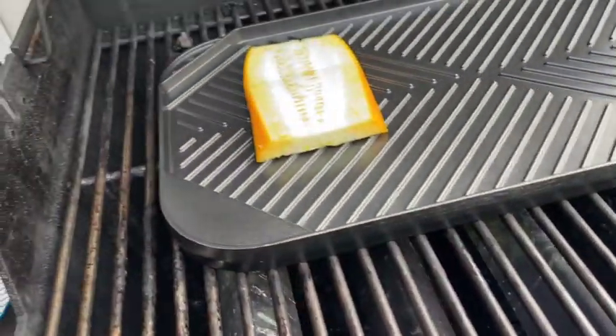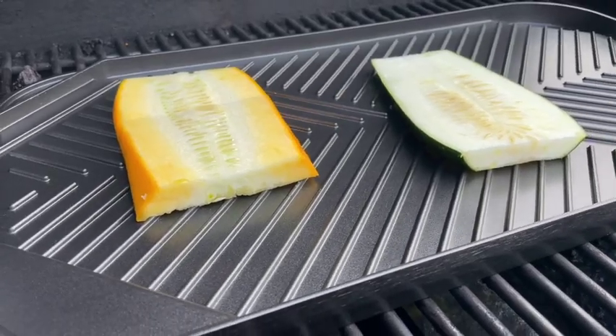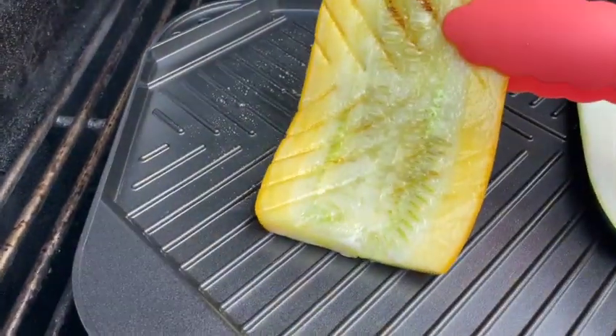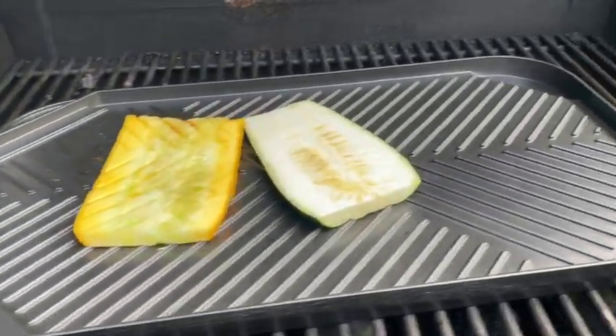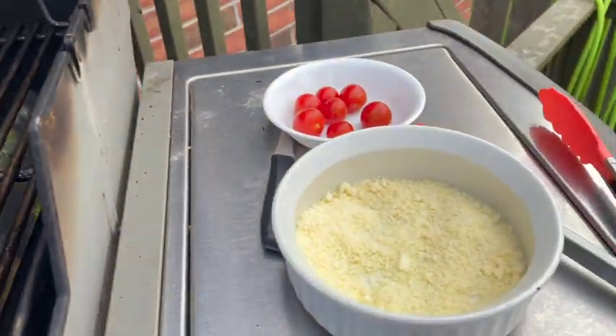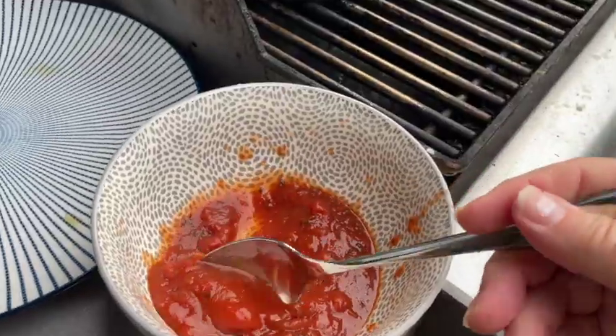Go ahead and place the zucchini on top of that hot grill. Leave it on there just long enough to put grill marks on the bottom, about five minutes or so, and then flip it over. It's a good idea to have all your ingredients ready and close by so you can apply them quite quickly. You don't want to overcook the zucchini or it'll go soft on you.